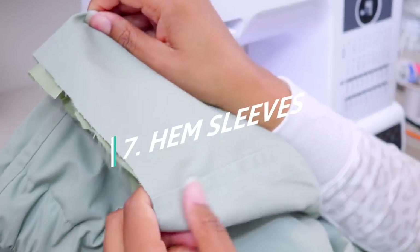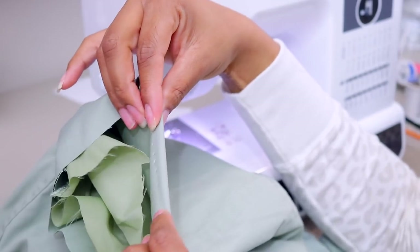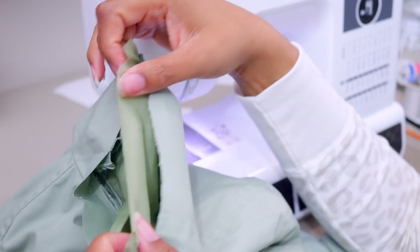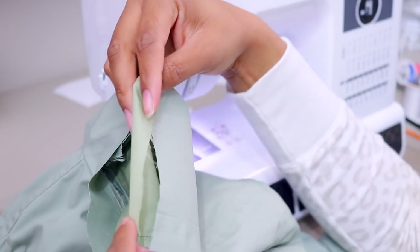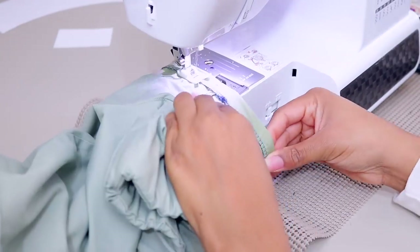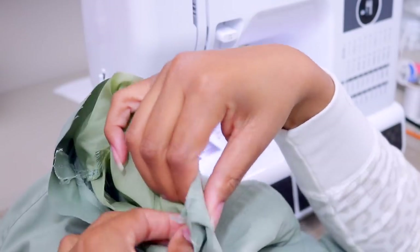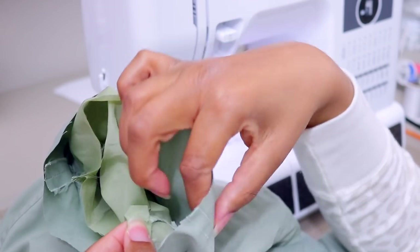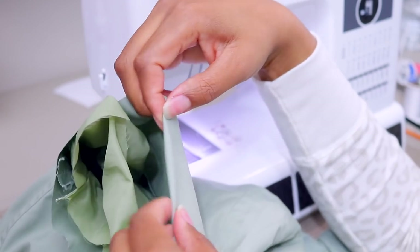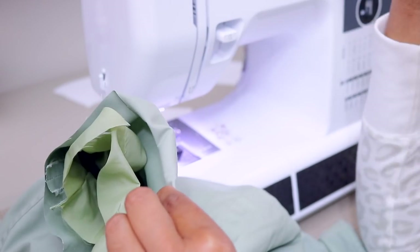The last thing we need to do for this one is double-fold the hem on both the outer layer of the sleeve and the inner layer. When you do the inner layer, you want to fold it more than the outer because you don't want it to fall down lower. Once you finish, you can add a tiny hand stitch to make this hold to this. You can also do this with glue — iron it flat first, then add the glue inside the seam.